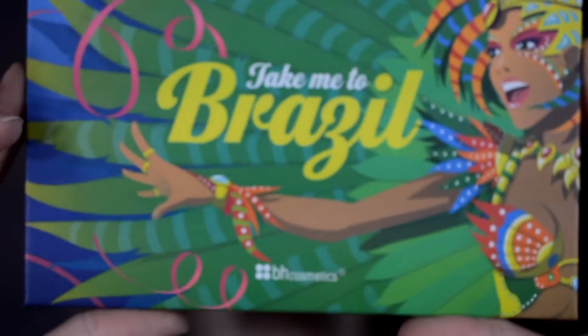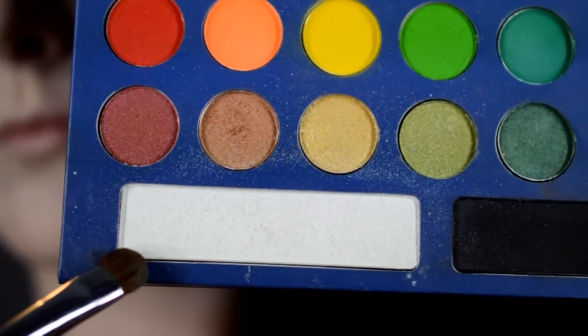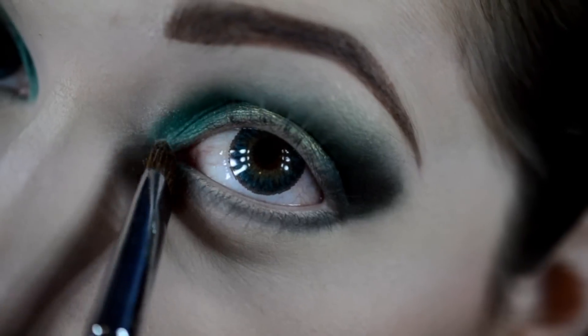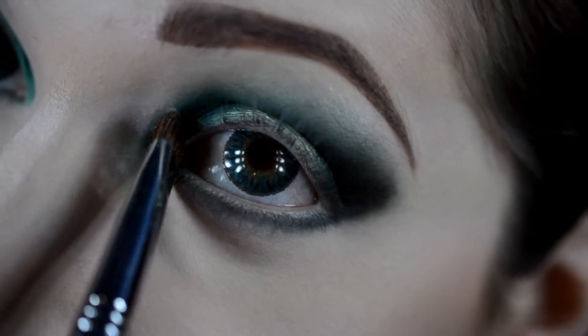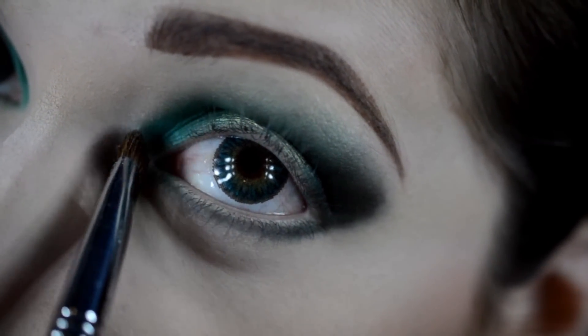Now with the Take Me to Brazil BH Cosmetics palette, I'm going to go with that nice white shimmery color and apply that to the inner corner. It has a green glitter undertone, so it was really nice to use.